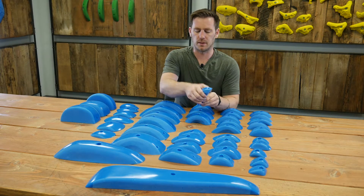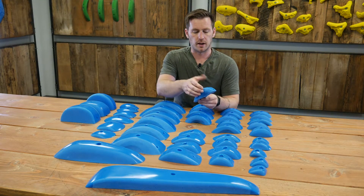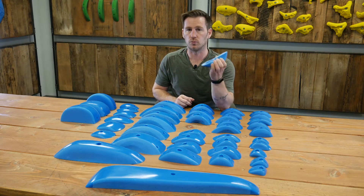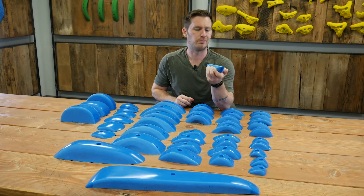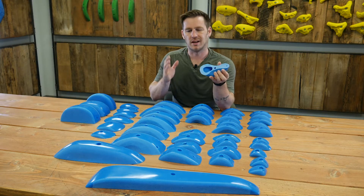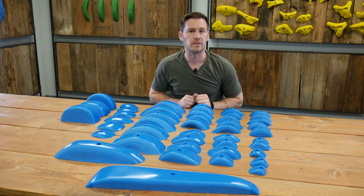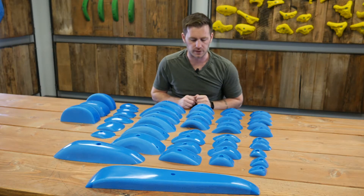Each one in series three is just really, really positive. It's going to shine on a steep wall or roof wall, but maybe not so much on a slab or vertical terrain. They're going to be maybe just a little bit too positive for that, unless you want to set like a V1 or V2 with it — you could definitely do that.